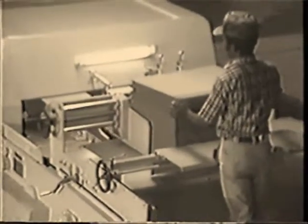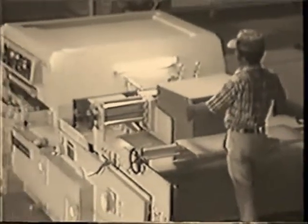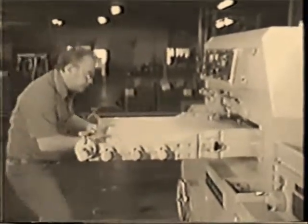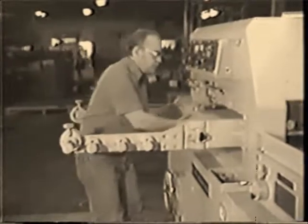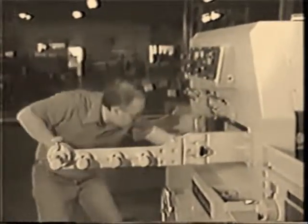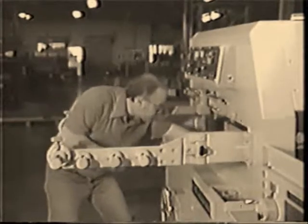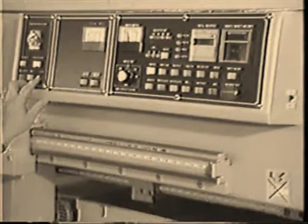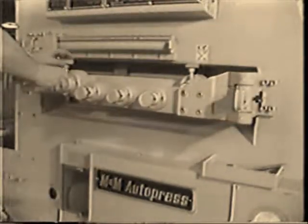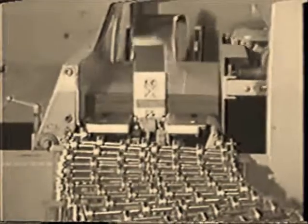When the first Miramatsu die cutters were developed, they were designed to replace Thompsons and Mealy's. Back then the die cutter was known as the Auto Press. It came in only one size, but it introduced the converting world to the original one die concept, and the thought that it was easy to make money on short run business. Now there are many sizes and options to choose from, but the engineers have always stayed true to the one die concept to keep the converter's daily operating costs down and set up time short.